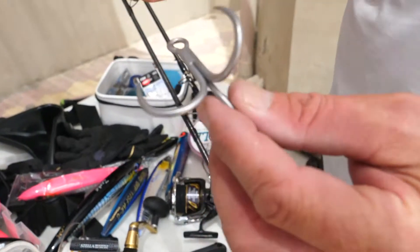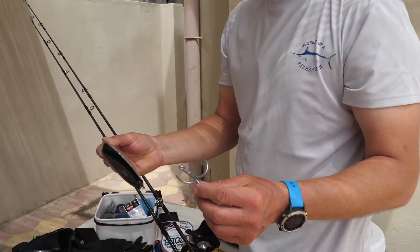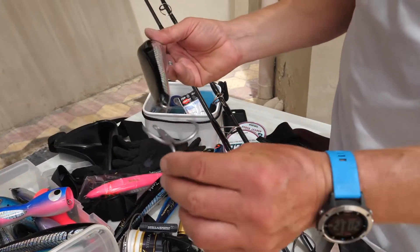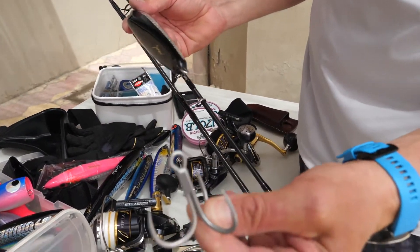One thing about these GTs is a lot of guys — you get the bite and you think you're hooked up, but most of the time that GT's actually got the lure in its mouth. It's really important to strike like hell to actually slide the lure through and set the hook. And that's another reason we need these big strong hooks.